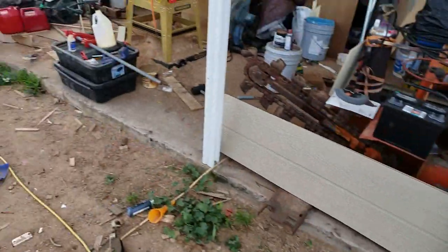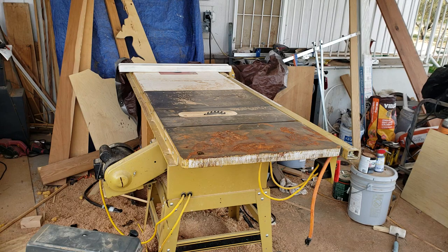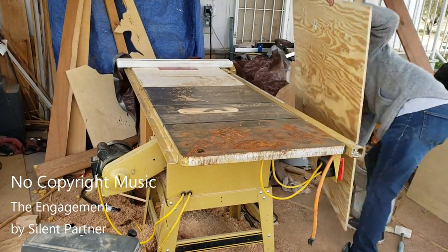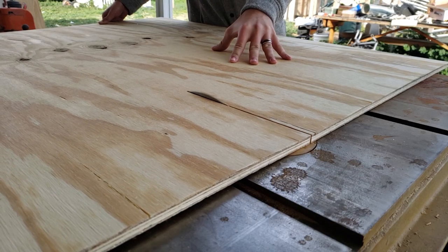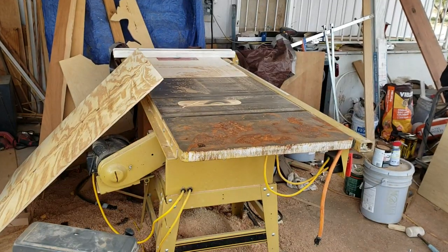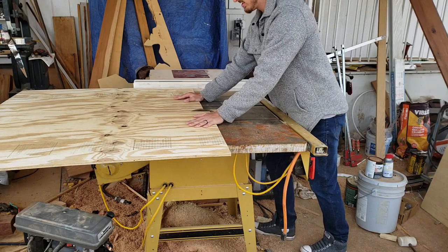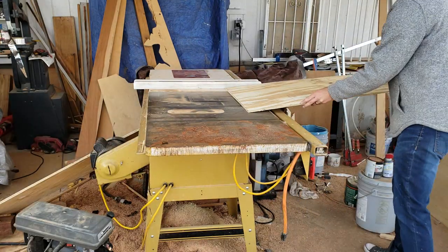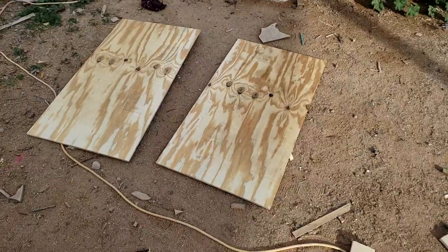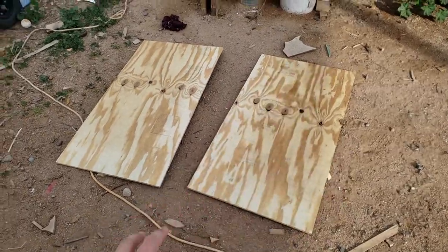Alright, so I got all my wood, we got the trusty table saw, so let's go ahead and start getting this crate put together. And yes I know it's a mess, it's not my yard. Okay so these are the top and bottom — I cut them out of half inch plywood just because they're more durable for how big the surface area is.